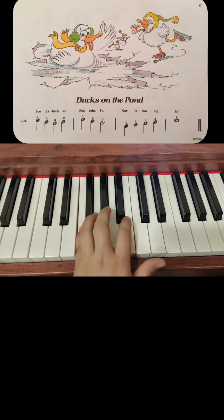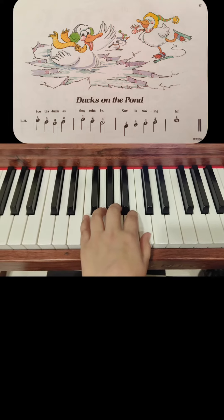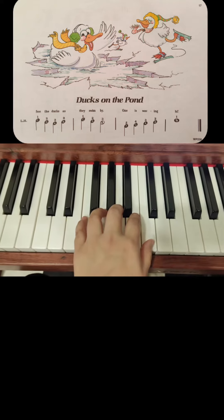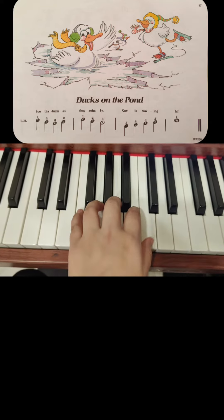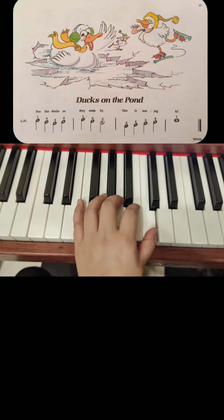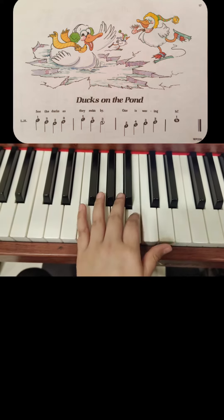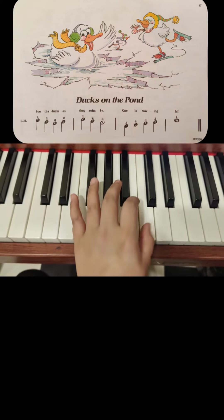And pinky on the F. So this becomes your hand position. The first step that we have to follow is to say the letter names of the notes and play it. Here we go: C, B, A, B, C.